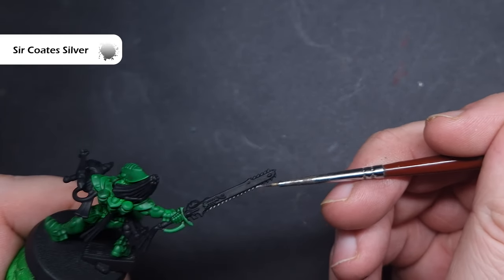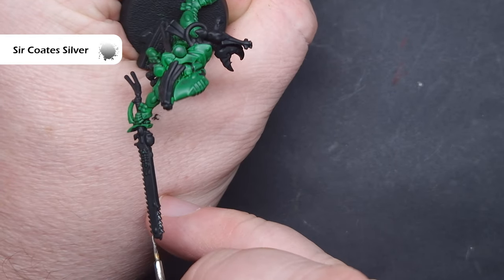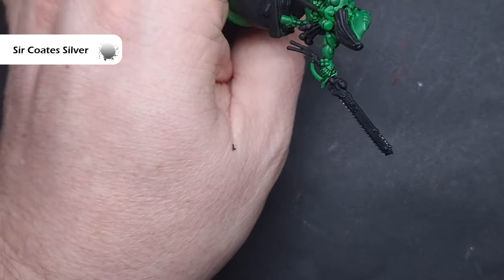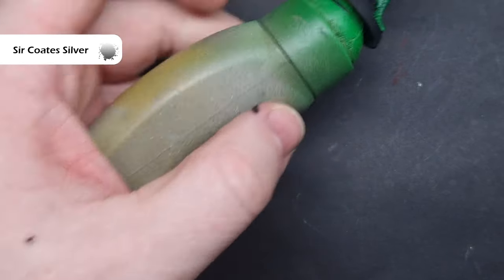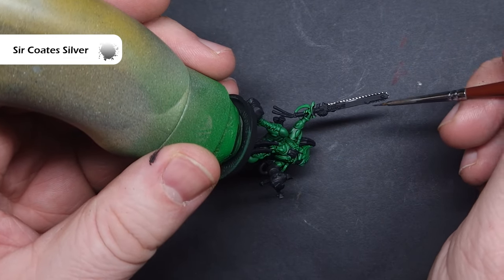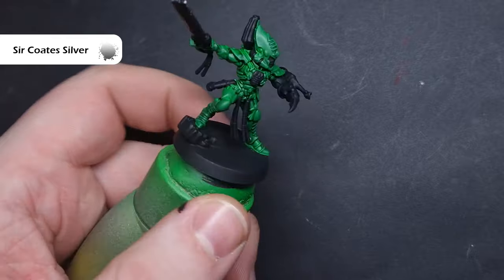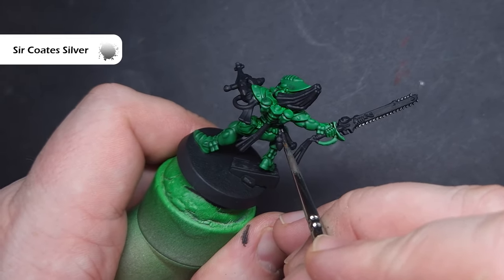There's barely any silver on the Striking Scorpion, so there's no need to go wild with it. I'm taking Surcoat Silver and using it like a highlight over those black undercoats. For the links on the chain blade and for some of the clips on the belt, all I'm doing is highlighting them with the Surcoat Silver. Any mistakes I make, I can just paint over with black.